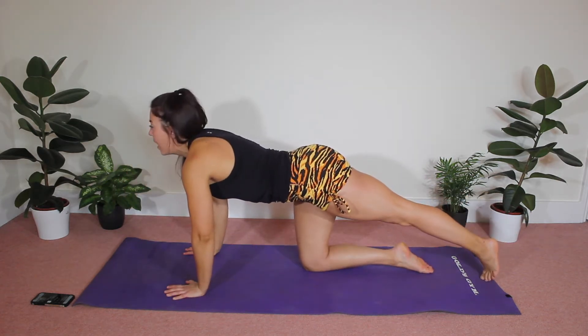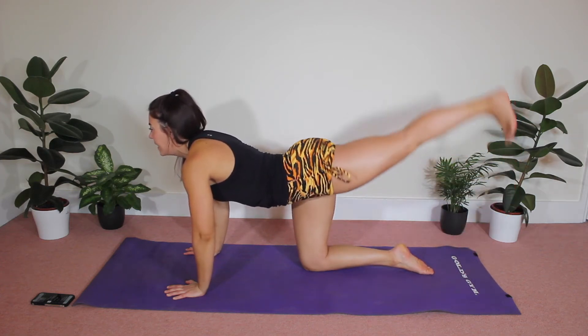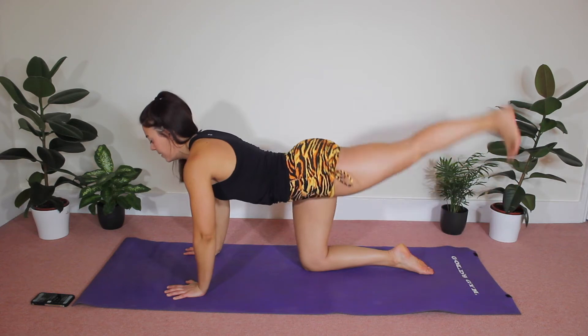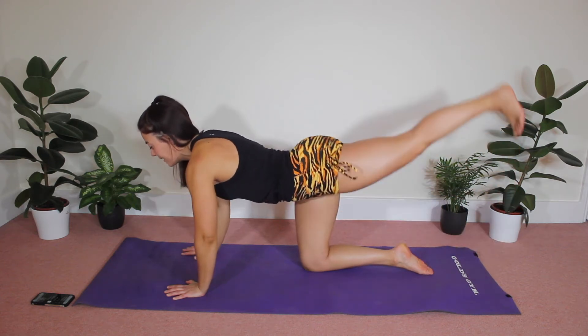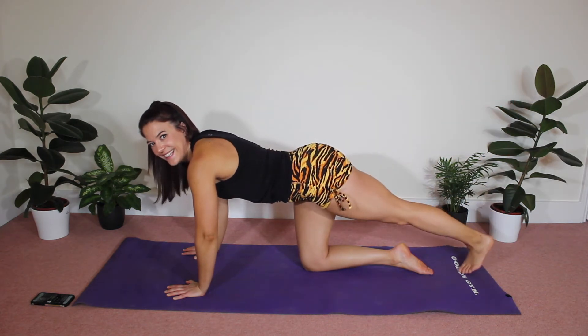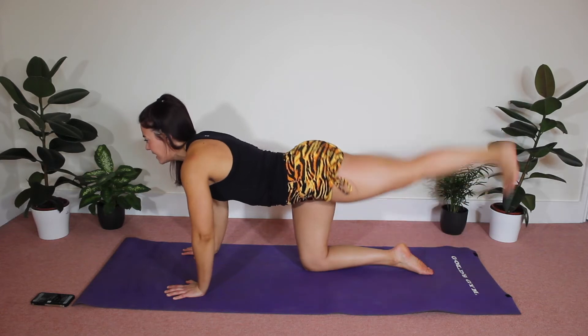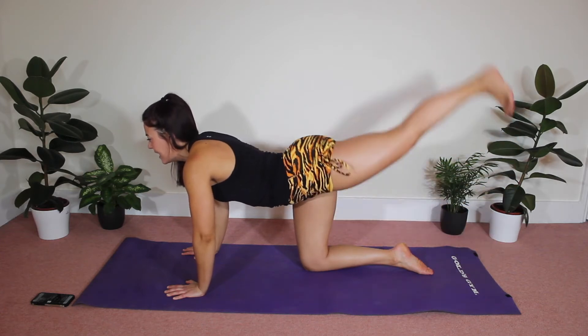Bring one leg out behind you, flex your foot, lift and tap. Now see how strong I'm staying in that upper body and I'm keeping my back as flat as I can. Squeeze. Turbo Pilates, working those glutes, let's go — lift and tap.